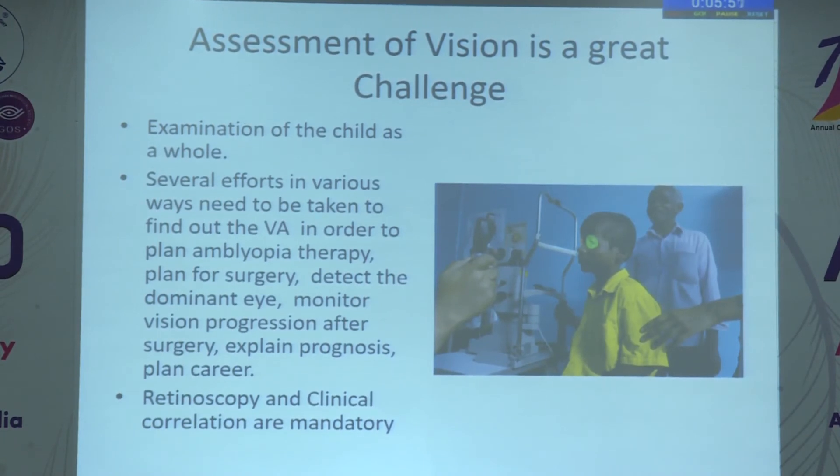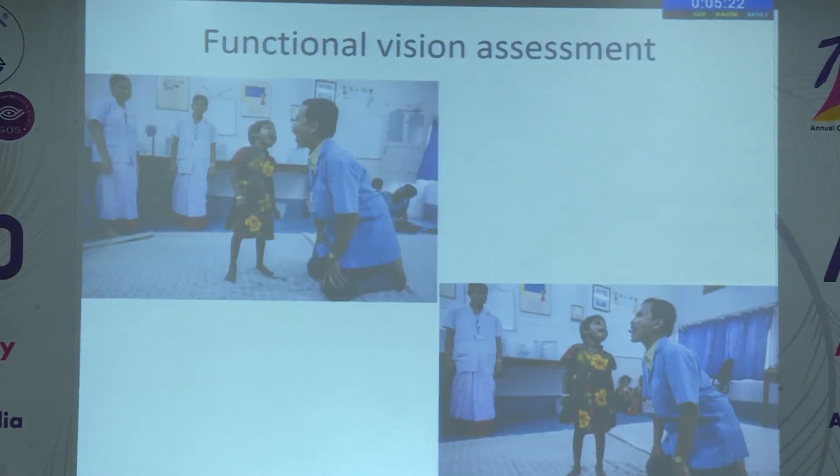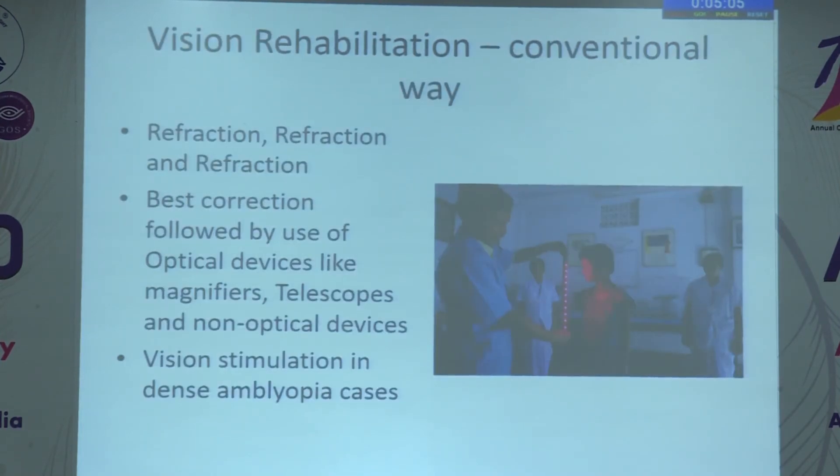Clinical correlation is mandatory, and functional vision assessment is very helpful. Most of the time we go by the Snellen acuity chart, but functional vision assessment is helpful in certain cases. Here an optometrist is opening her mouth and the child mimics by protruding the tongue — we are not able to assess vision with the Snellen chart, but this gives good information about the child's visual ability. Visual rehabilitation in the conventional way is refraction, refraction, and refraction as the first step, followed by base correction and use of optical devices like magnifiers and telescopes.